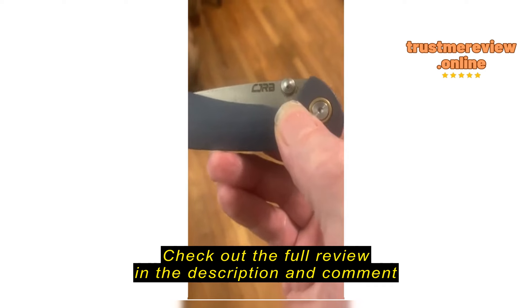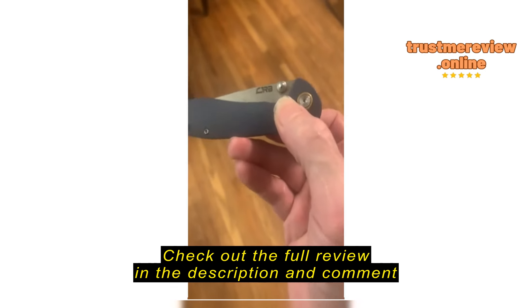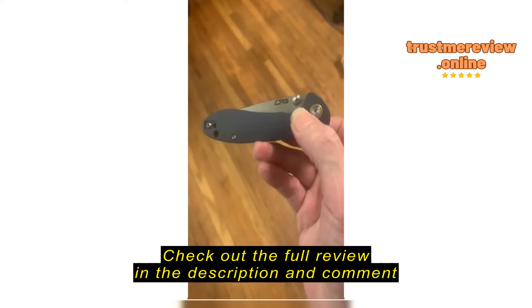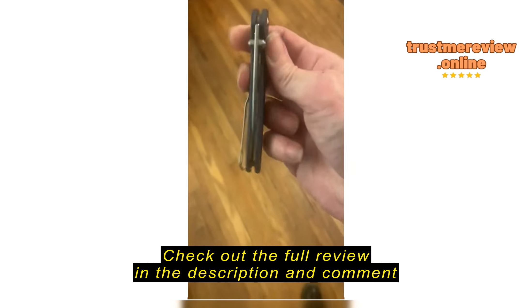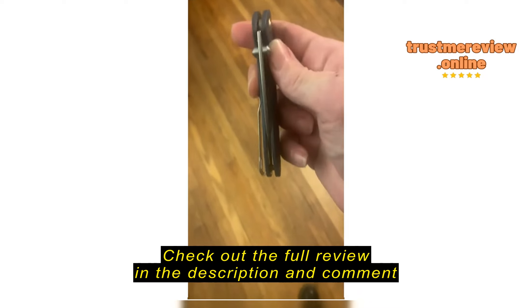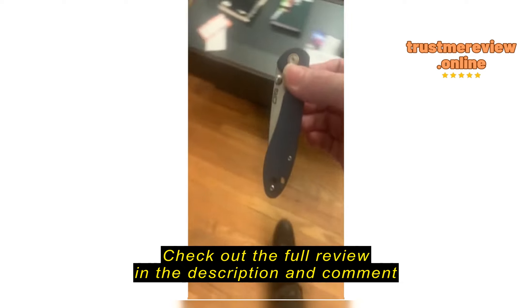Awesome functionality, legal, legit to hold. I have skinned a deer with this — there's still blood caked on the inside, I didn't get it cleaned all the way. I got a doe and skinned it with this knife. Didn't even sharpen it beforehand. I use a Japanese wet stone to sharpen it.